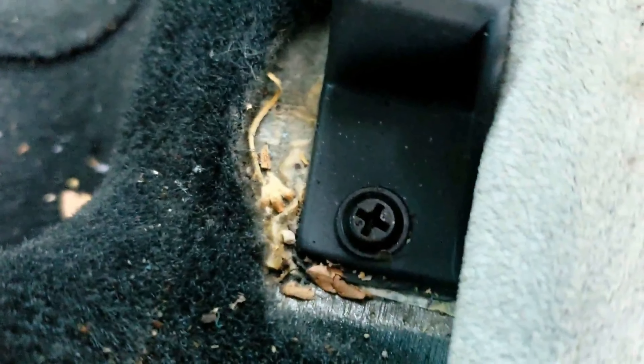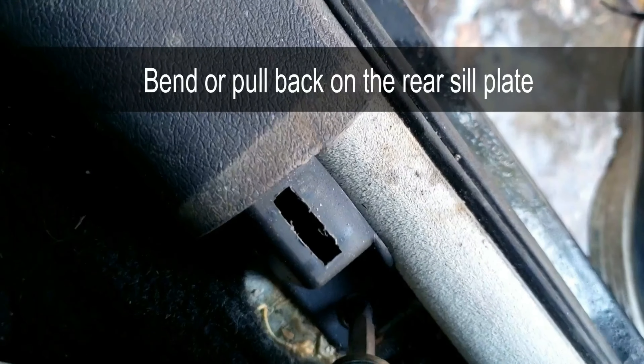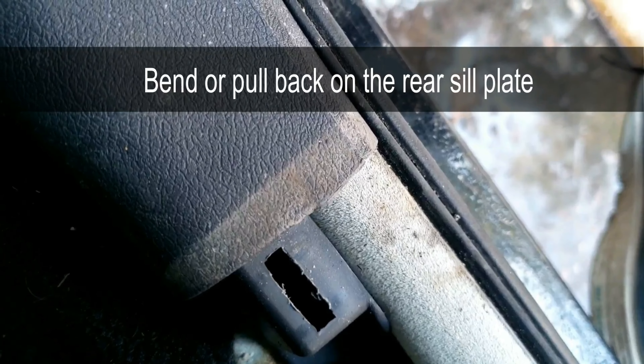You don't want to remove the entire rear sill plate unless you remove the entire seat plate area — I have a separate video in the description below if interested. But why work harder? You don't need to remove that. If you bend this slightly, you can still get the screw out with the screwdriver or even a power tool.